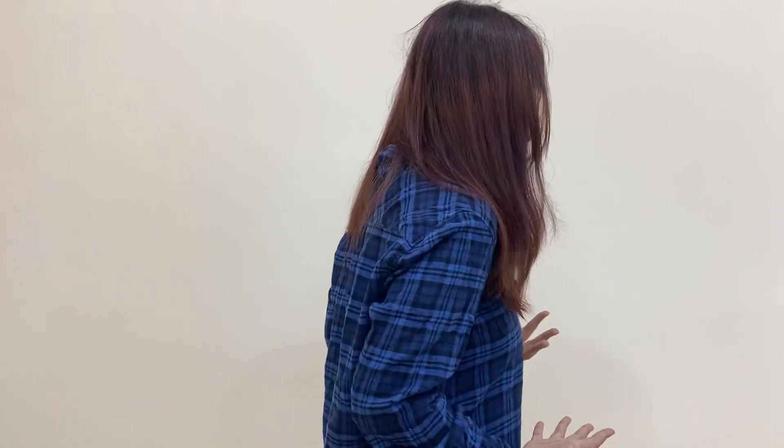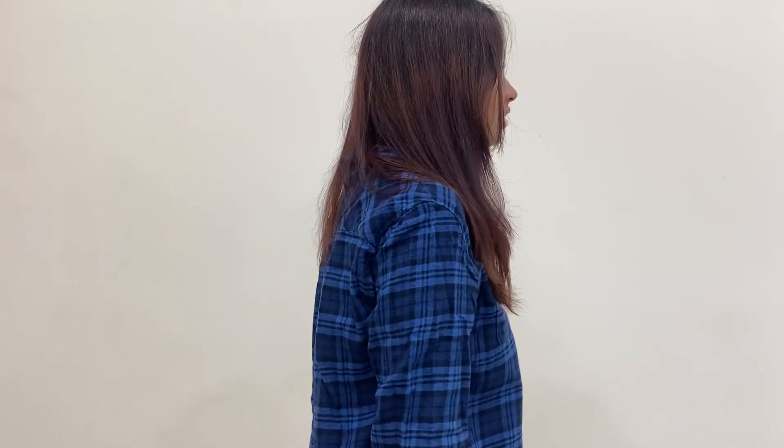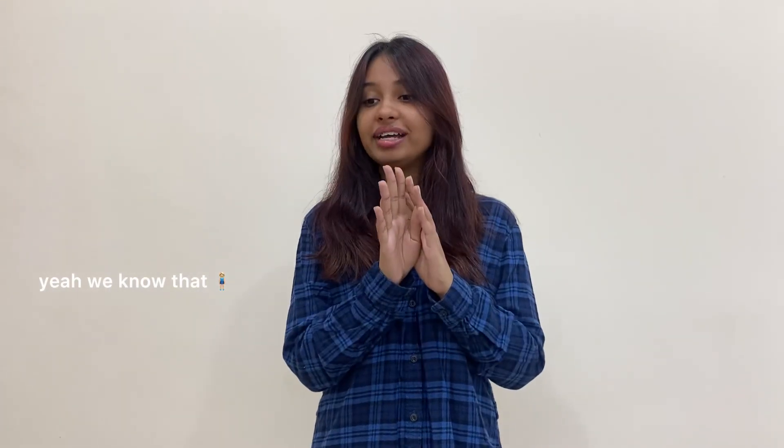I don't know if you can really tell on camera, but nothing really happened except my red hair is now muted into a brownish tone and it looks like I have highlights. The only thing I didn't want to happen happened — it looks like I have highlights now. With a proper hair color you can see where you're applying and how much coverage is going on, but I couldn't tell with this shampoo oil thing.